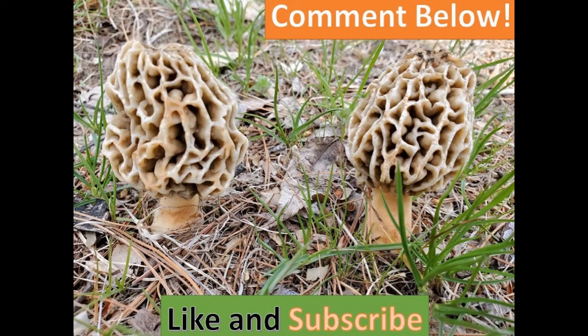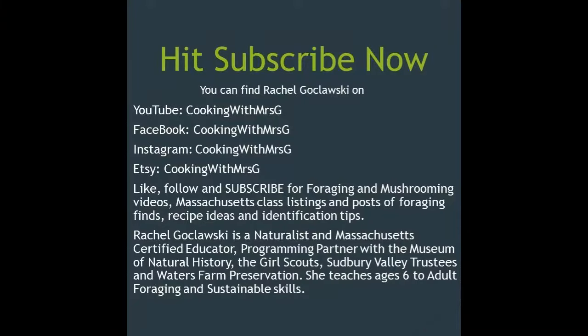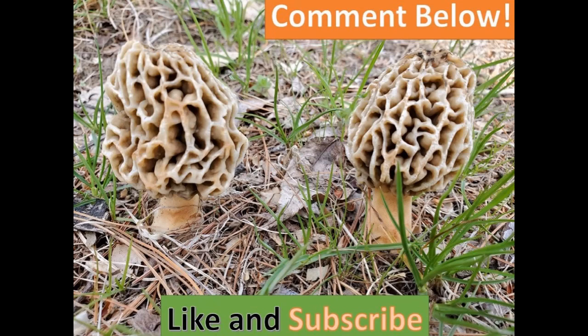That's how to make a morel mushroom slurry — I hope you enjoyed it and get a chance to try it. If you can't find your own morels, you can also order morel spores online. It will probably take one to two, even three years to see morels fruiting. In the meantime, enjoy some of my other videos and don't forget to subscribe. This is Rachel Gokloski, Cooking with Mrs. G — you can find me on Facebook, Instagram, Etsy, and here on YouTube. Happy foraging!